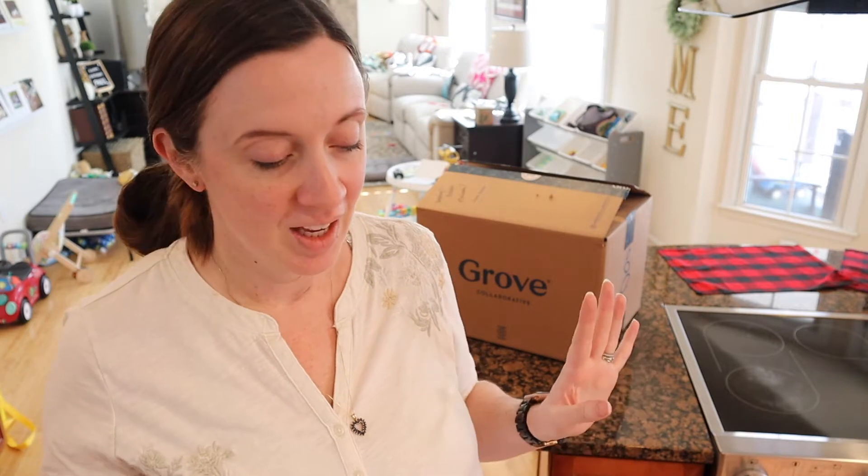Hi friends, welcome back to my channel. My name is Missy and today I'm going to be sharing with you my Grove box. Every time I start filming my dog runs around, so I apologize if you heard that clicking — that was Mo. My Grove box came today.